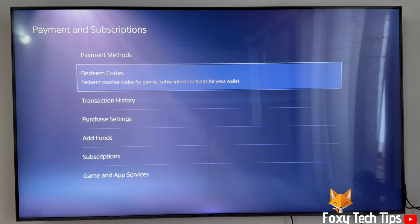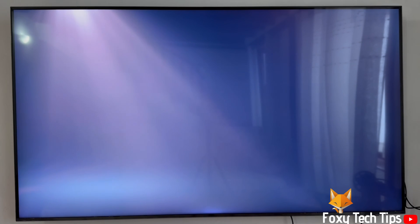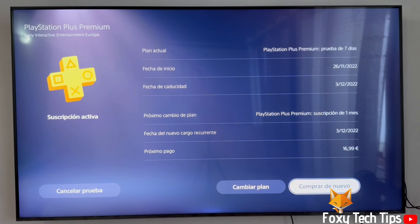In Payment Settings, select Subscriptions. This will show a list of both active and expired subscriptions on your PlayStation account. Select the PS Plus subscription that you want to disable auto renew on.